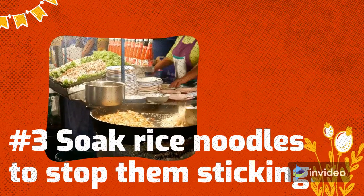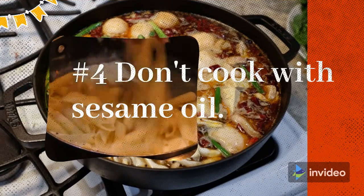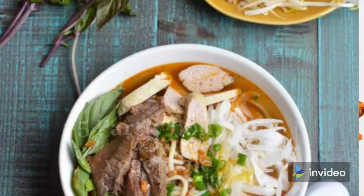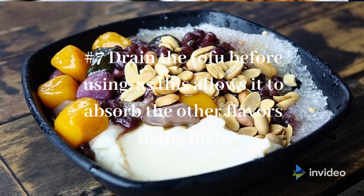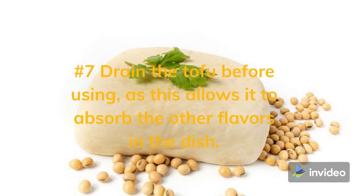Number four: don't cook with sesame oil. Number five: partly boil the vegetables. Number six: add sugar to enhance flavor. Number seven: drain the tofu curd beans before using, as this allows them to absorb the other flavors in the dish.